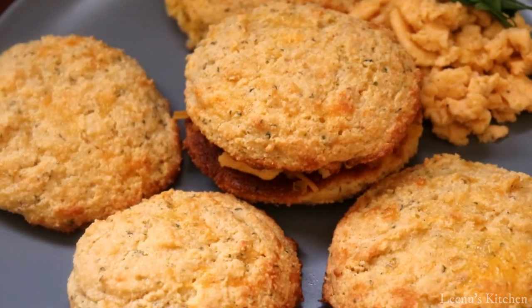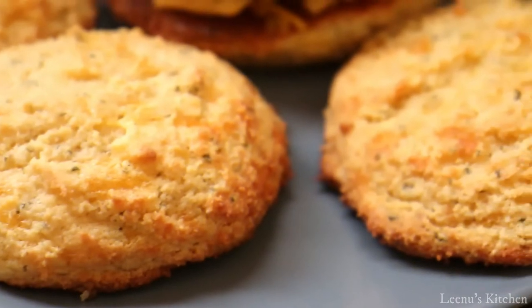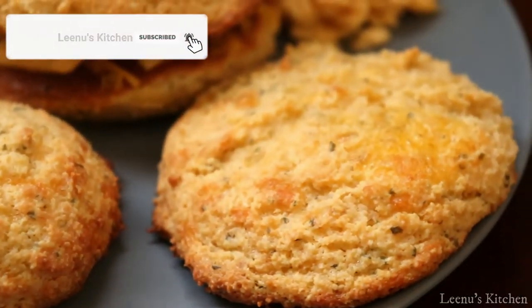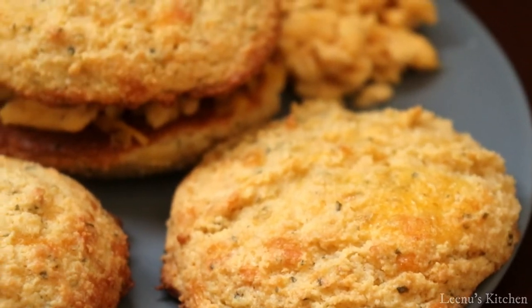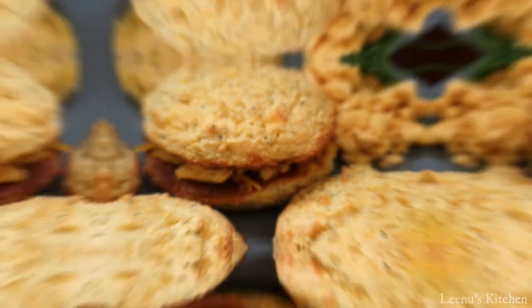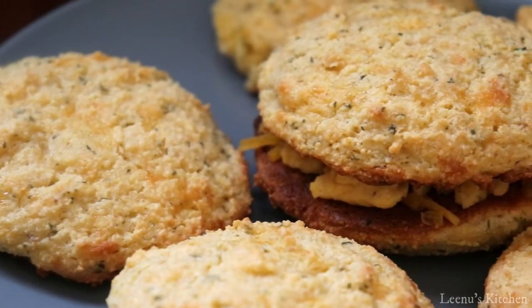Today's recipe is a simple breakfast item — a variety of biscuits. If you have a low carb diet, you can have this for breakfast. This is a sandwich. This is low carb biscuits.